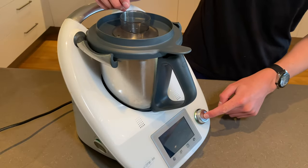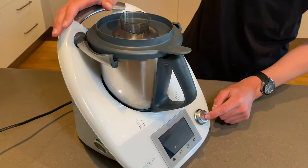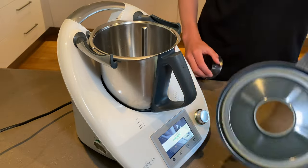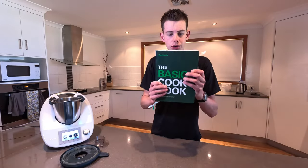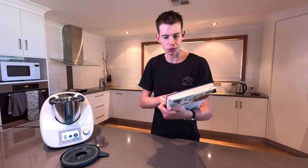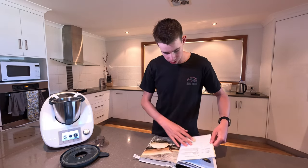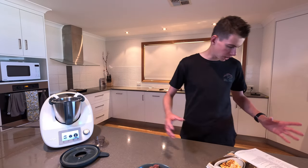Let's power this on. It helps if you turn the power point on. This is called the basic cookbook and it comes when you get a Thermomix. So that's what I'm going to be using as my rough guide today. This book here — you reckon you can sauté stuff in that.